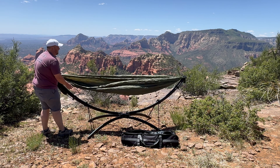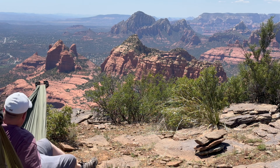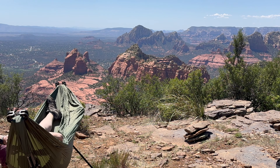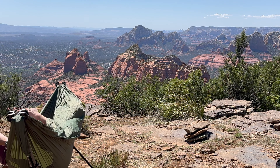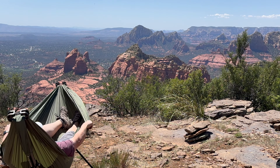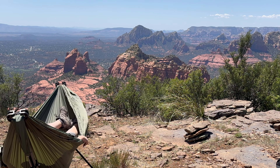First time using it, so bear with me. Give me a reposition of this thing, because we've got a beautiful view here we want to take advantage of. Sedona is down there and we're up here. Pull my hat down, keep the sun out of my eyes, and check out beautiful Sedona. Beautiful view. I will be using this — this is probably one of the better items I have as far as overlanding and camping. It's my first time using it; it's been a long time since I used any hammock. This will definitely be something I value for a long time to come.